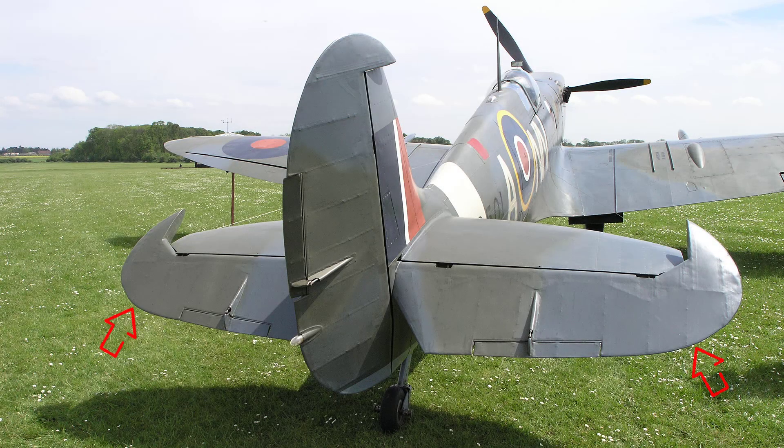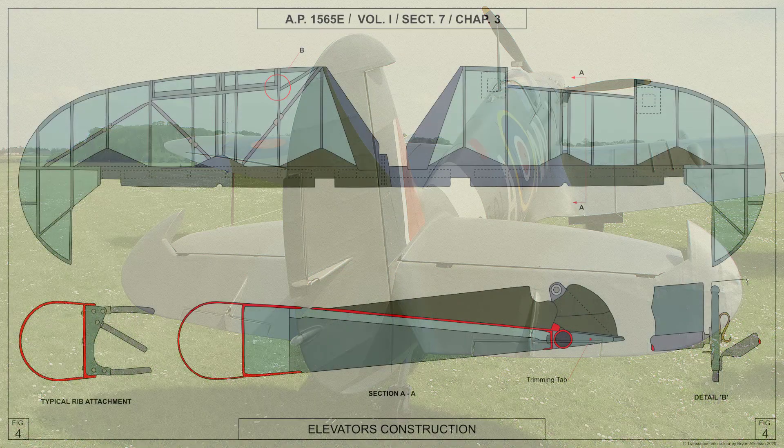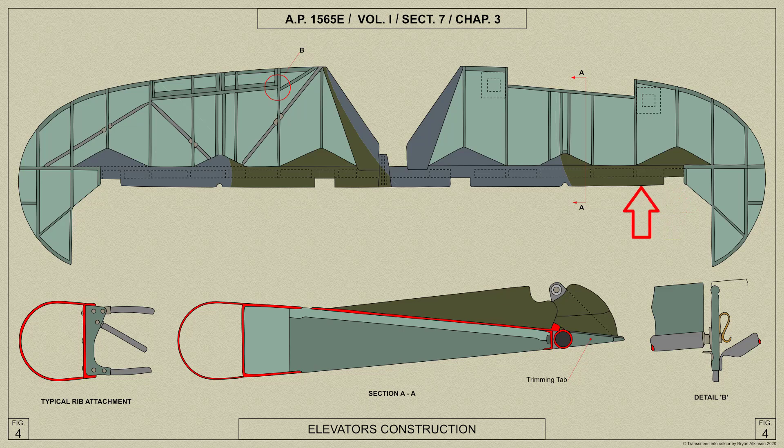The elevators are of light alloy construction with a fabric covering and comprise a single unit which is hinged to the tail plane at four points. The spar is a continuous member of a built-up D section with diaphragms at the rib positions. All the ribs have tubular booms and bracing members and their tips are joined by a trailing edge member. Tubular bracing members are also fitted diagonally between the spar and the trailing edge.